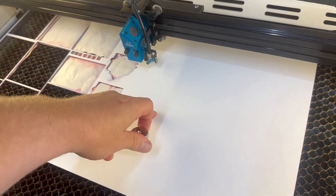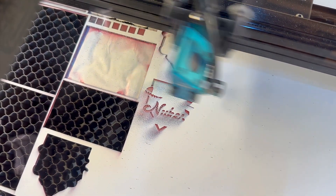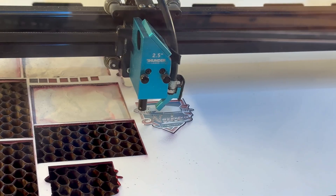So first off, what is Romark Tri-Layer Acrylic? It's a laser-friendly, flexible acrylic with three layers — a top, middle, and a bottom. When you engrave through the layers, different colors are revealed, giving you super crisp, high contrast designs. It's perfect for signage, name plates, and of course, hat patches.